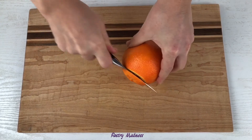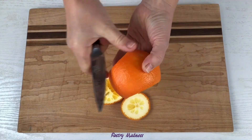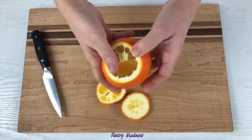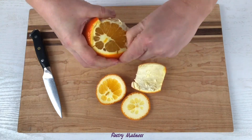Next, cut off the ends of the orange and make four cuts. This will help to easily remove the orange peel without damaging it. Then pry off the peel with your finger and easily remove it. Do the same with all the oranges.